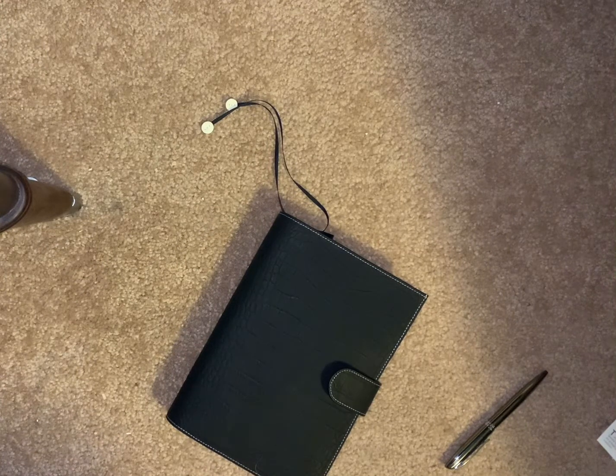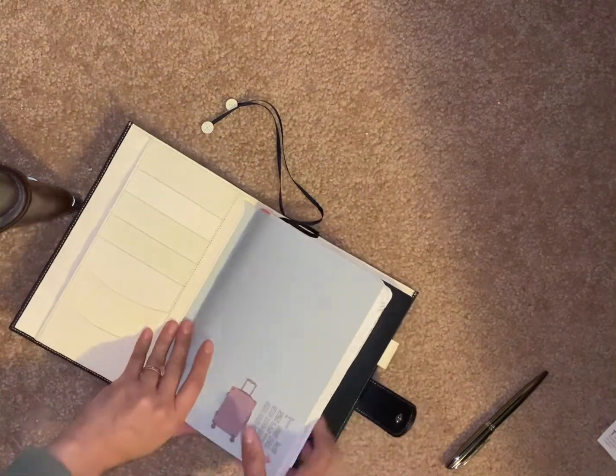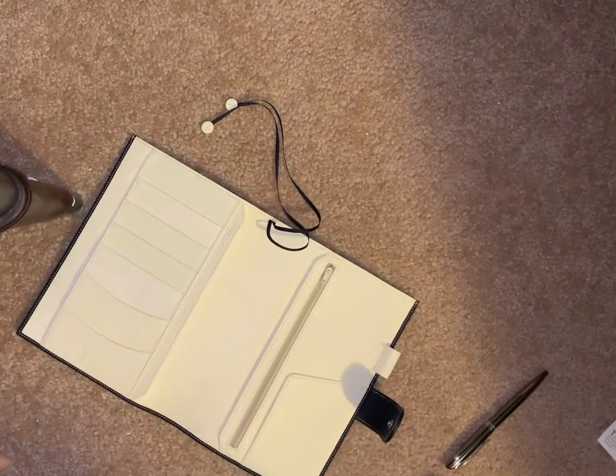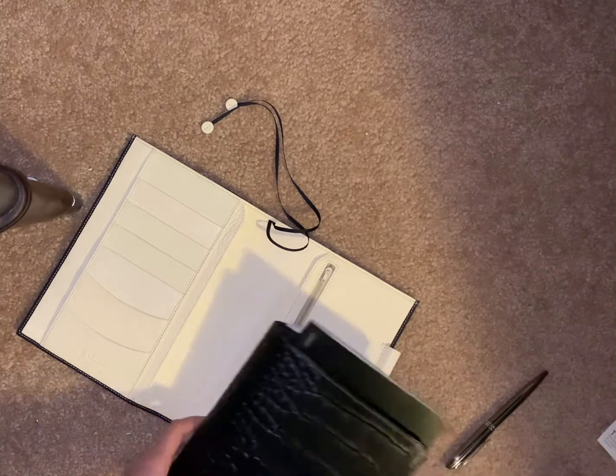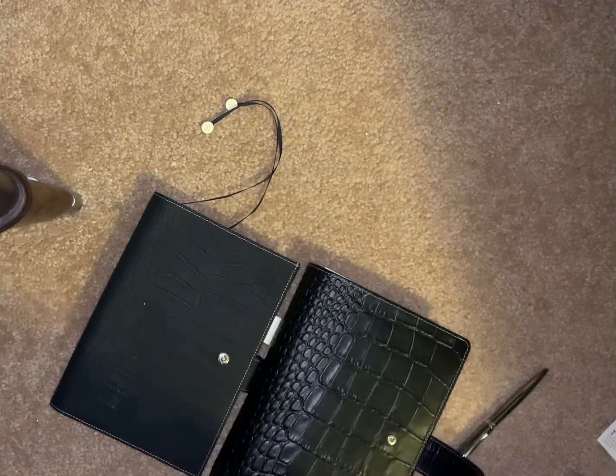I honestly need to process this — I really love it, I think it's beautiful. I want to do a comparison to my VDS and the Motern, both A5 covers. So let me get my VDS out and the Motern.